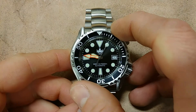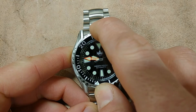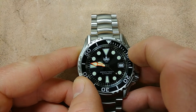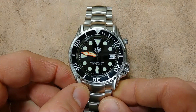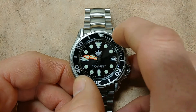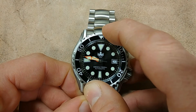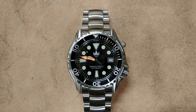The bezel is a standard 120-click unidirectional — excellent action, very smooth but solid. You can hear the clicks. It's super easy to set and precise, reminds me of a Rolex Submariner to be honest. The lineup on this particular model is perfect. There is a slight bit of back-play, but that's natural — you're not going to find a watch without any back-play, and this is excellent.